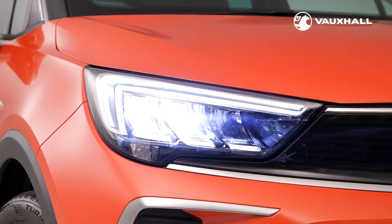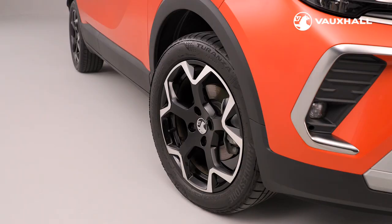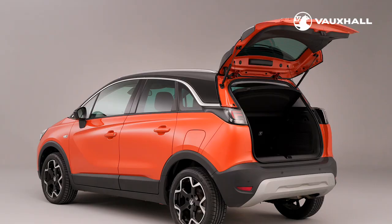That's it for this video. For more helpful owners information you can check out our new Crossland driver tools and gadgets video. You can find more videos on your infotainment system via the Vauxhall website, via the Vauxhall YouTube channel or via your MyVauxhall account. I hope you enjoy your new Crossland.